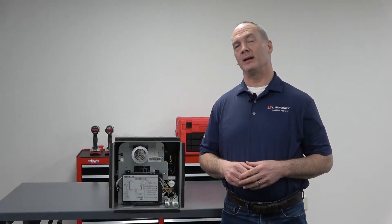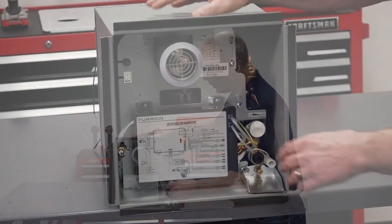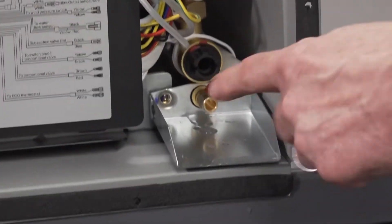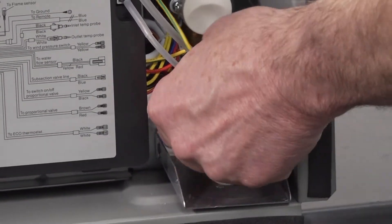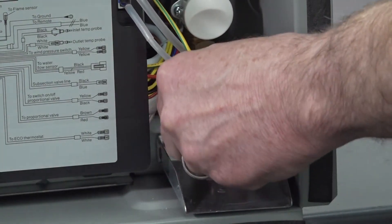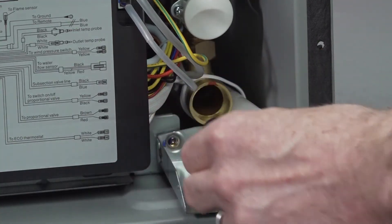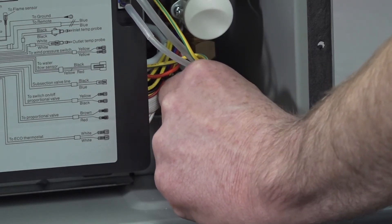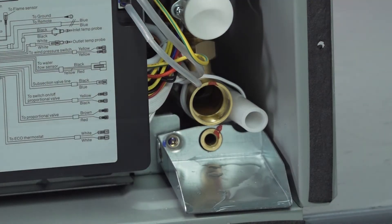When storing or relocating an RV, first turn the gas supply off. Then come inside the water heater and turn the main switch to off. Next, find the filter cover and remove it by turning it counterclockwise until it is removed. Then remove the drain plug. This will drain out most of the water in the system. However, if it's less than 39 degrees Fahrenheit, you're going to want to winterize the unit.